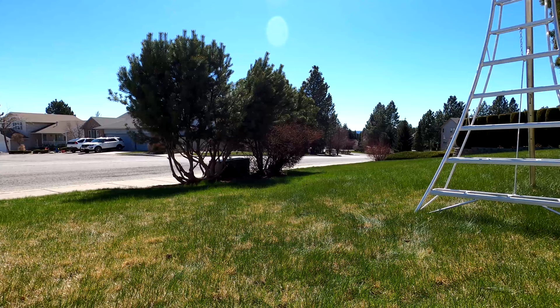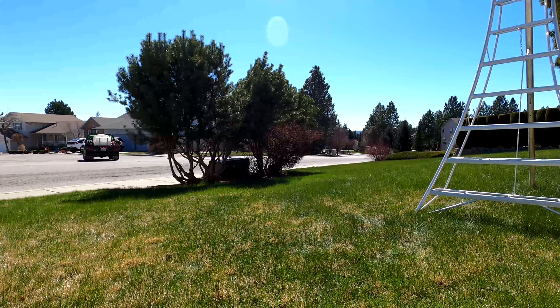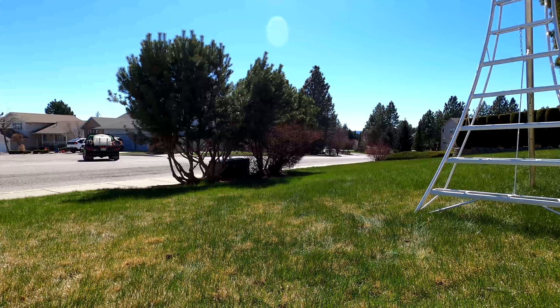I'll show you what gear I'm using here. It really couldn't be worse conditions out here to be doing some arborvitae, but this is my only day off. So let me show you how I arm up — the Yard Buddha arms up.